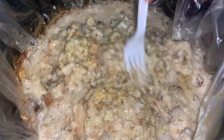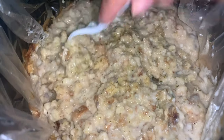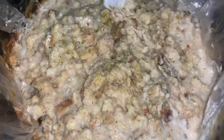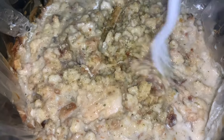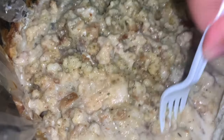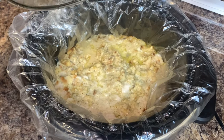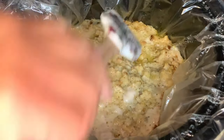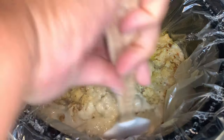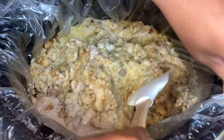I came back to check mine at about the two and a half hour mark, and it looked like I needed more stuffing, so I added another can of mushroom soup and another box of stuffing. From there I allowed it to cook for another hour and a half and then it was all done. If you'd like, you can take the chicken out, pull it apart, and stir it all together, but I chose not to do that.